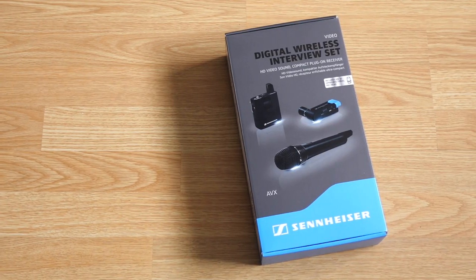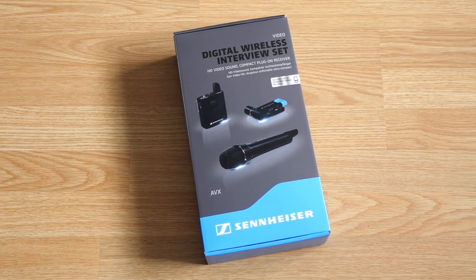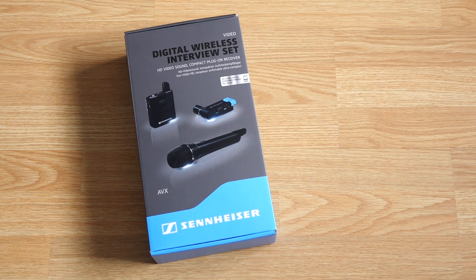Hey everyone, it's Colin. How's it going? There are more filmmakers and content creators than ever before, and it's great to see that audio is getting more attention. It can be just as important as your picture quality, but wireless microphone systems have traditionally been a bit daunting. I'm going to review a system that promises plug-and-play simplicity, and it's from a manufacturer you may already be familiar with. Let's take a look at Sennheiser AVX.